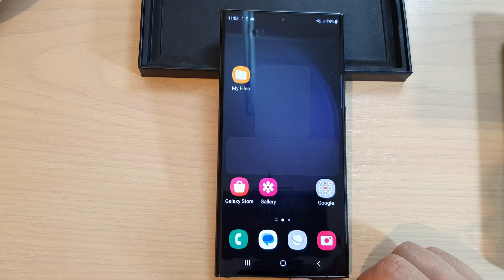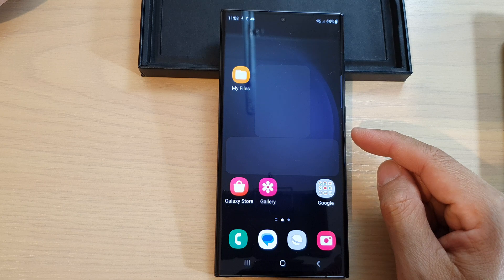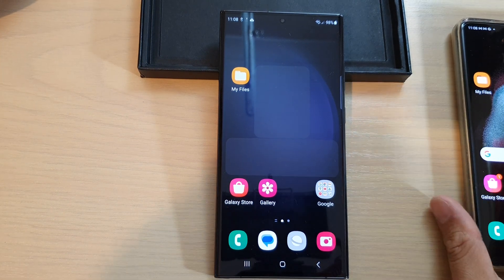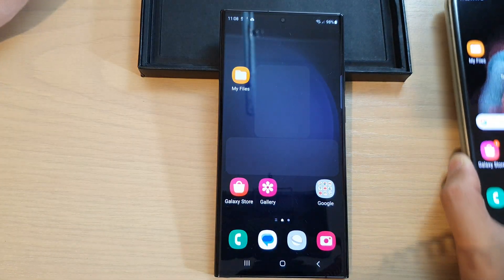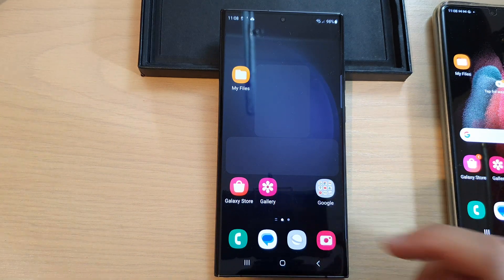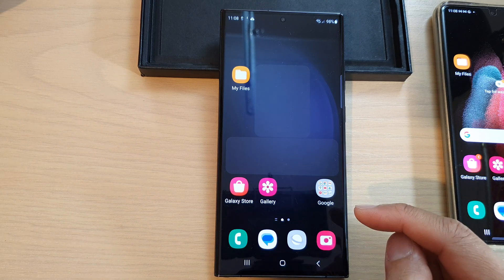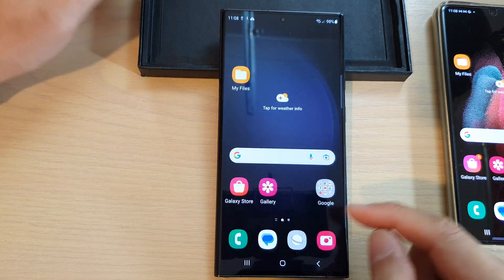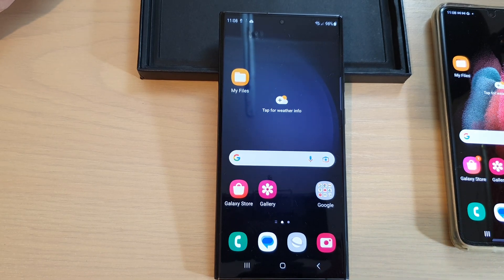That's how you set up your Samsung Galaxy S23 and transfer data from an old Android device. Before erasing your old device, make sure all data has been properly transferred — check your gallery for photos and videos, check your contacts, apps, and go into My Files to make sure all documents are there. Thank you for watching, please subscribe for more videos.